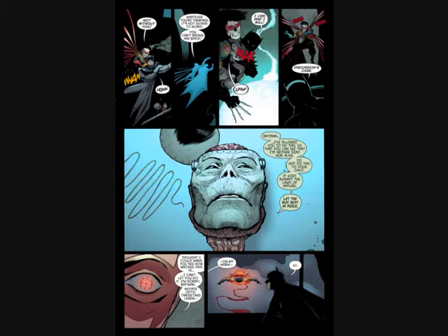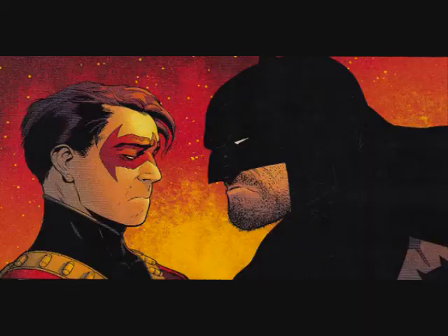Frankenstein, while being kind of dismembered and hooked up, is able to talk and says the thing that brought him back is not going to be the same thing to bring back Bruce's son — he's experienced loss too, and this isn't the right thing to do. Tim takes off in the jet, turns around, and blows up the lab that was going to run the test on Frankenstein. There's a great image of Bruce being very ticked off at Tim for destroying the lab.